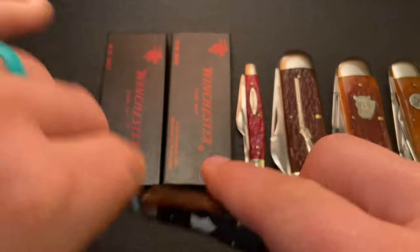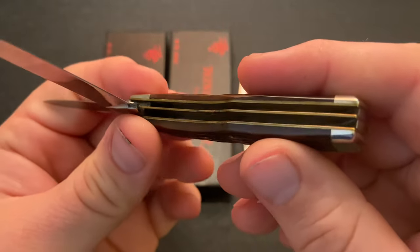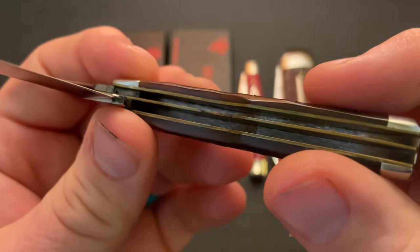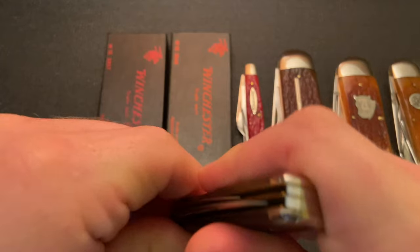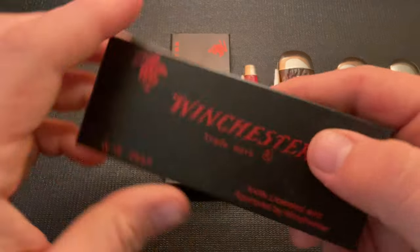One thing you'll notice on this knife — and it's easier to see here than on some of the others — these knives have pinned shields. You can see that the shield is pinned. If you've watched a lot of my videos, you know I really prefer a pinned shield, and it's nice to see that Queen did pin a lot of their shields.